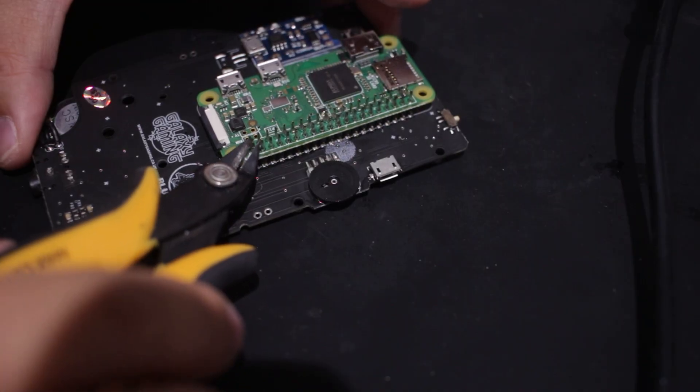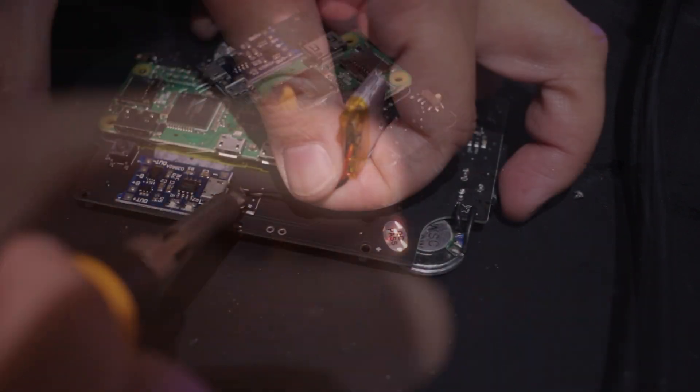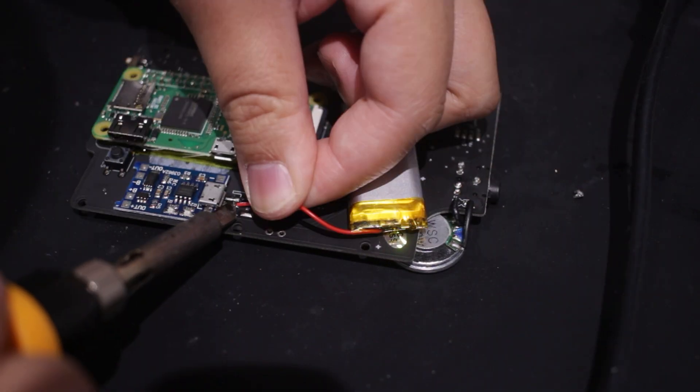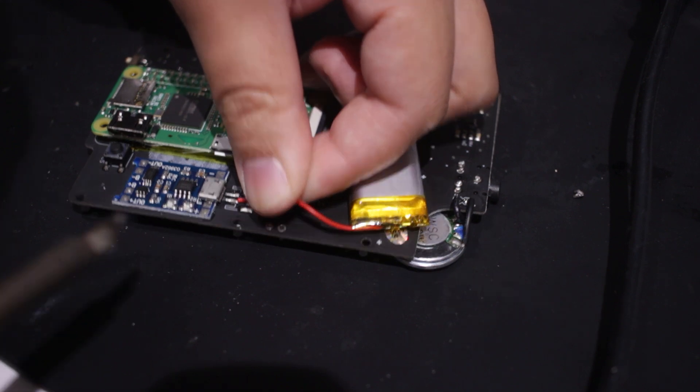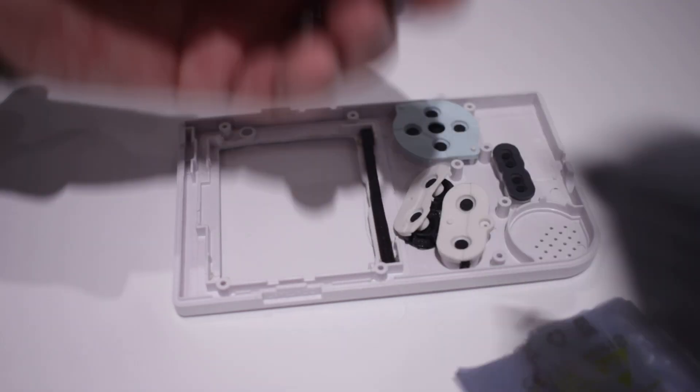I soldered one of the pins to level the Pi and then went along and soldered each pin. Once done, I trimmed the pins so they do not protrude out and poke anything. Next was soldering the two wires for the battery, making sure I got the polarities the right way round.